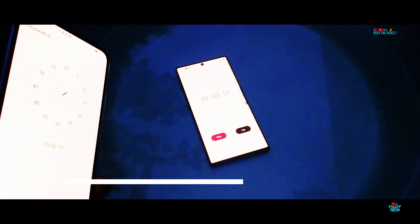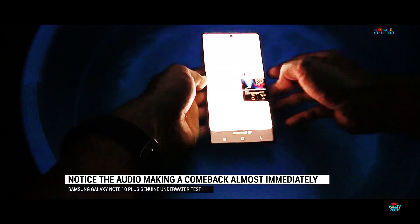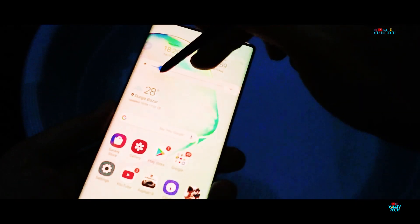After more than 30 minutes underwater, the Samsung Galaxy Note 10 Plus seems to have handled water exactly how we expect a flagship to. It passes the underwater test without suffering any internal damage to the sound unit, camera, or S Pen.